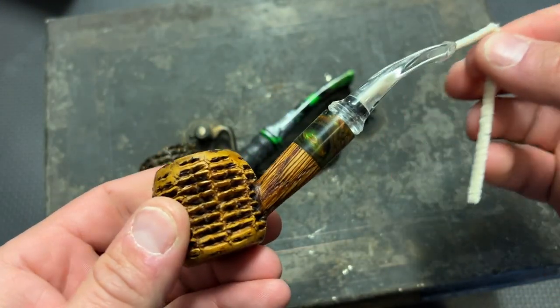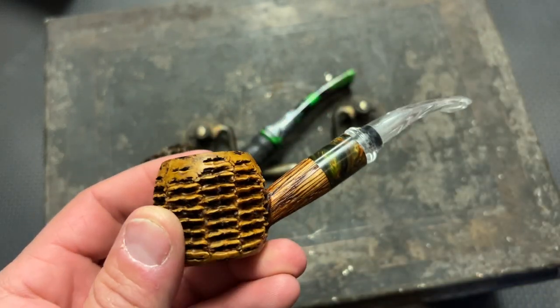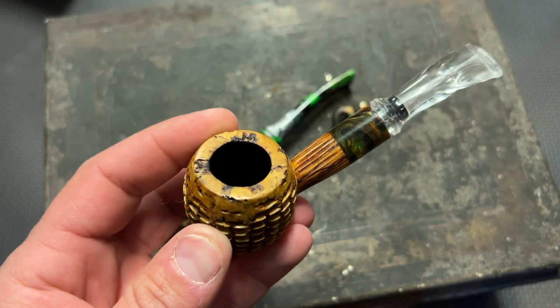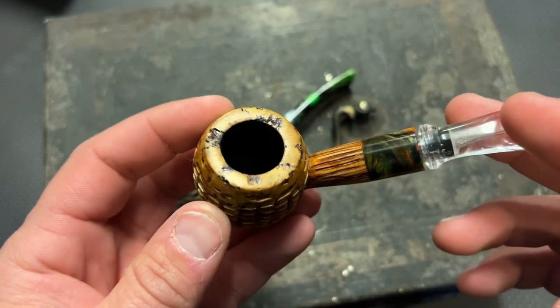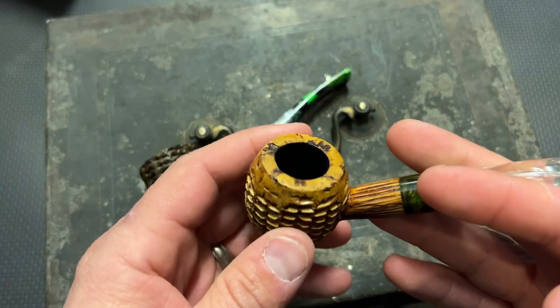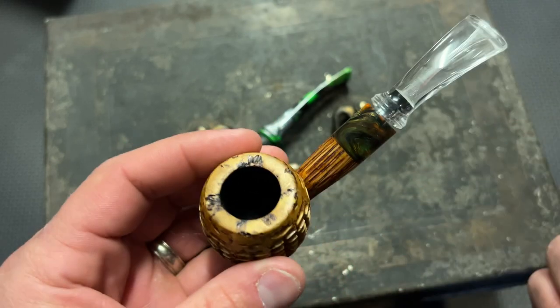You can see this one is pretty awesome as well. You can also see the different materials he used — clear stems, colored stems, and different materials just to make the entire pipe itself. The corncobs are different shapes and different colors. He does a very good job putting his Birkridge stamp on the bottom.